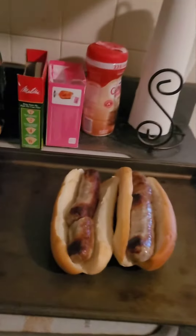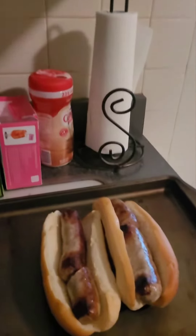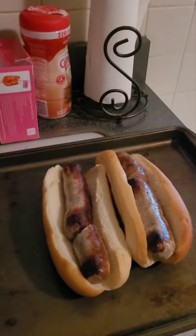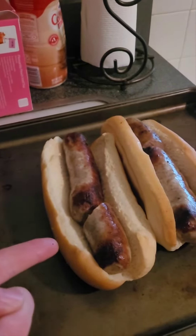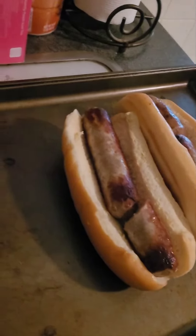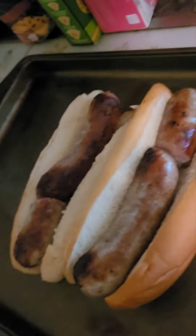So this is sausage, pepper, and onion. I'm gonna do one with sauce and one without sauce, and of course cheese on top. It's funny — if you cut one sausage in half, you actually make the full size for this bun out of one and a half. Isn't that cool?